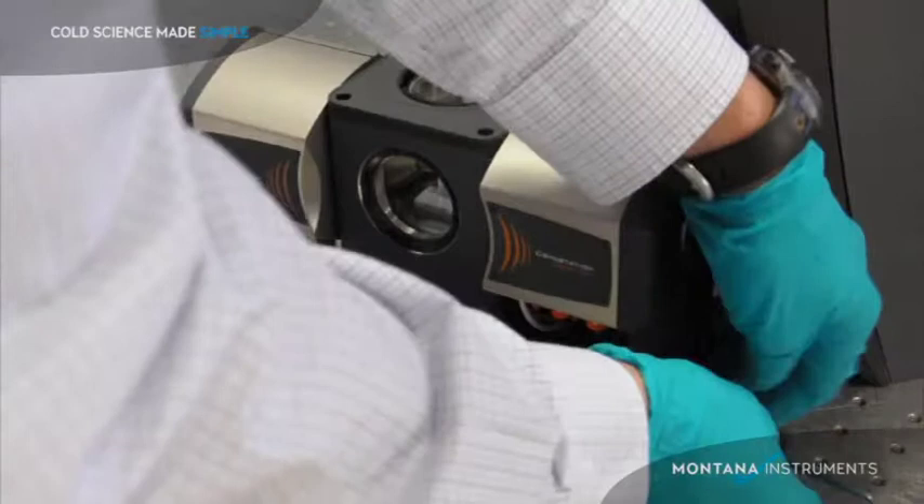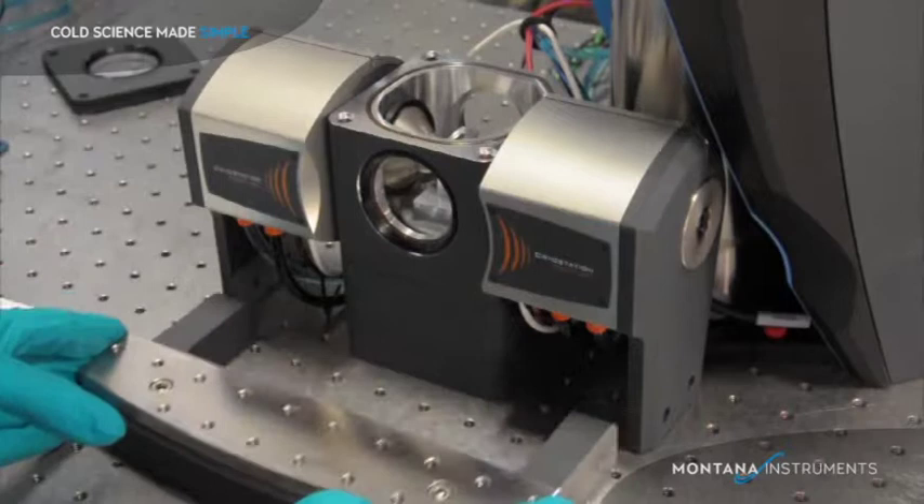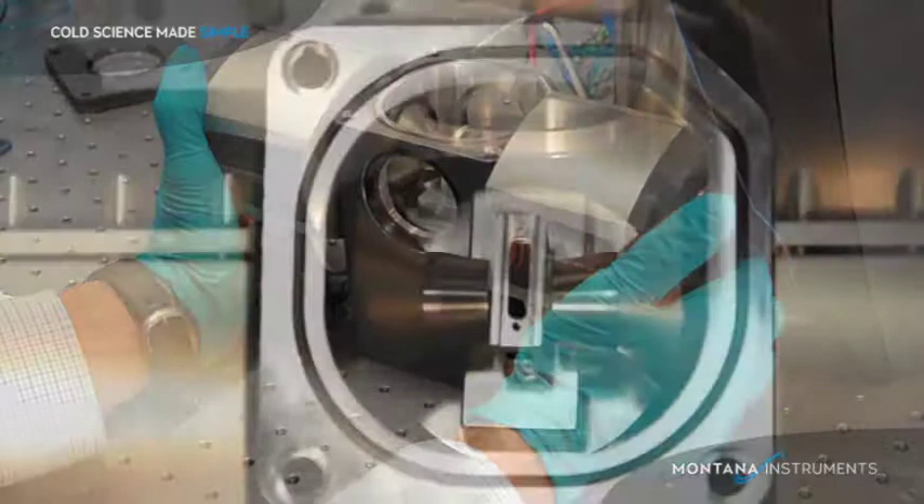When we want to access the sample space, we first remove the side bolts, remove the lid, pull off the magnet yoke, then tilt off the magnets and housing, taking care to clear the internal radiation shield.